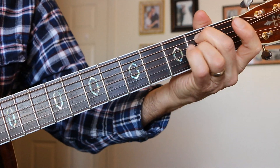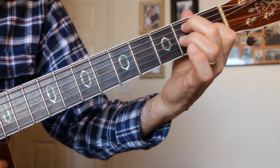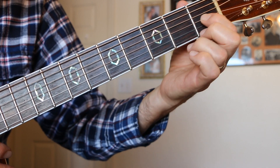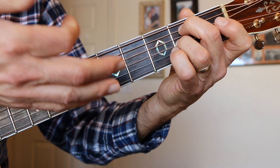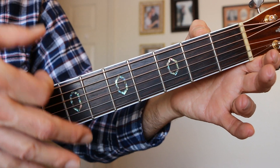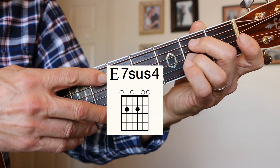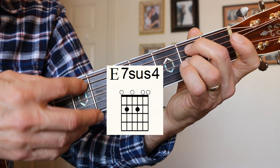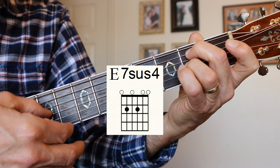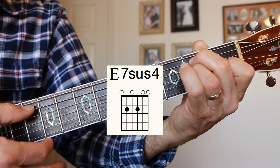E7-sus-4. Here's an E7. The sus-4 comes when we take that note and move it to the 2nd fret on the D string, and our 7 is that open D. We've got the open E string and that D note, and that makes our 7th kind of low. That's our sus-4 note. E7-sus-4. Resolving it to E7 sounds really good.